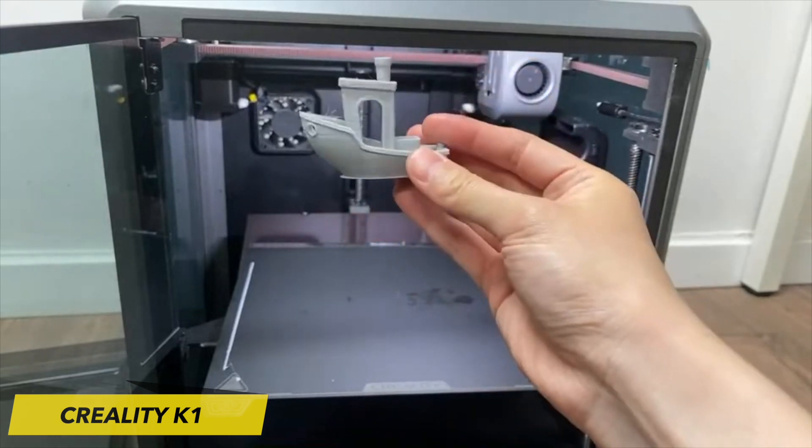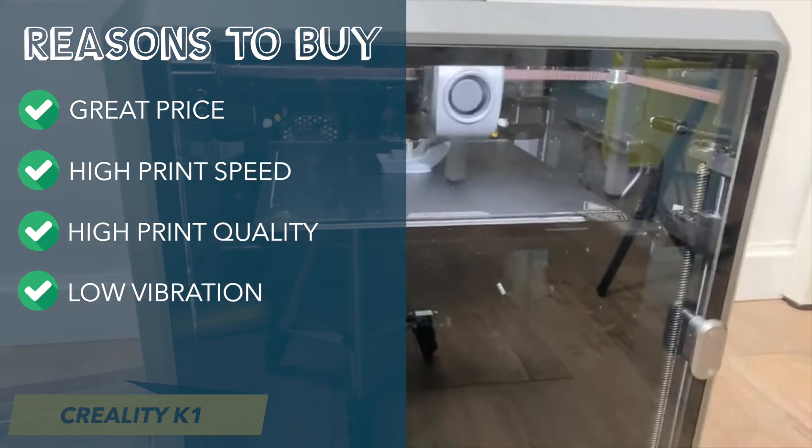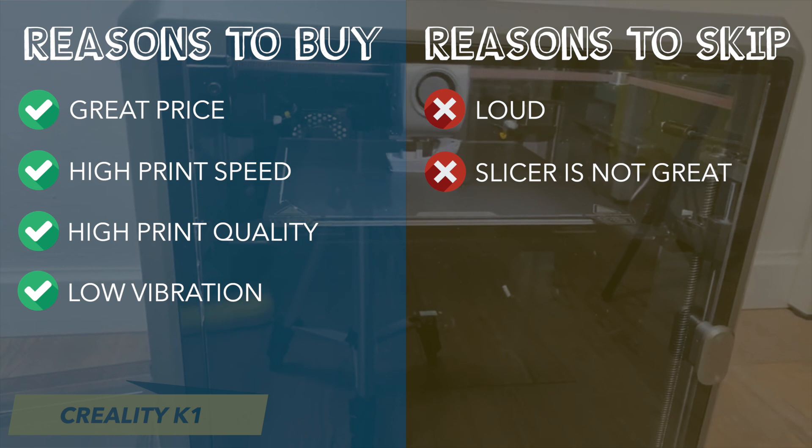Reasons to buy: great price, high print speed, high print quality, low vibration. Reasons to skip: loud, slicer is not great.